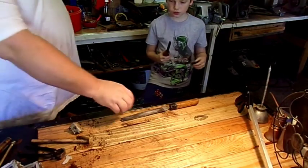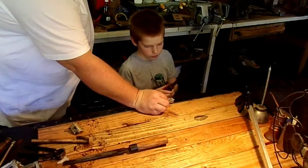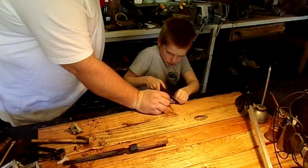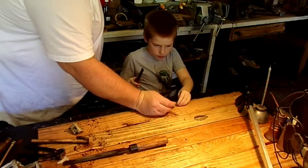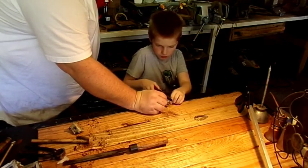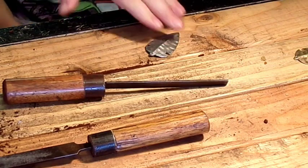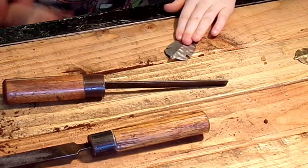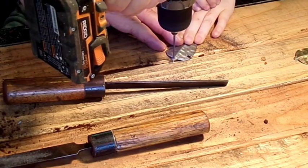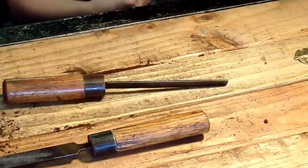Put your hand down here on the table to steady it. Hold it like that — hold it with my hand. There you go. You're gonna hold it with your fingers, with both hands. We're gonna drill a teeny tiny little hole. There — oh, isn't that perfect! Happy Mother's Day.